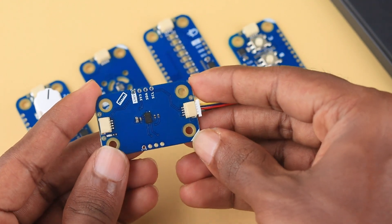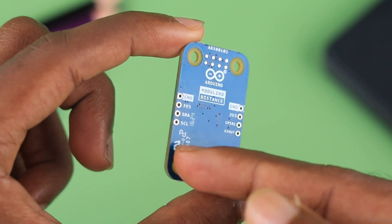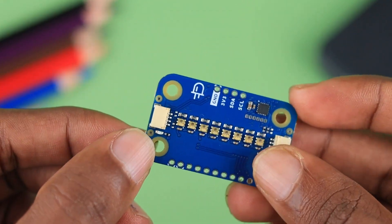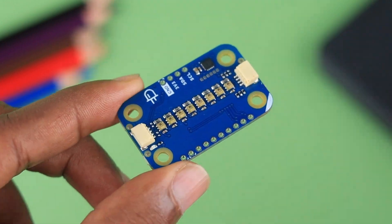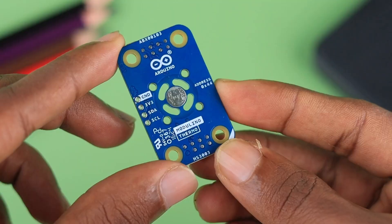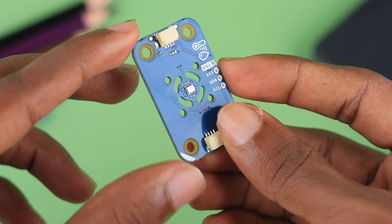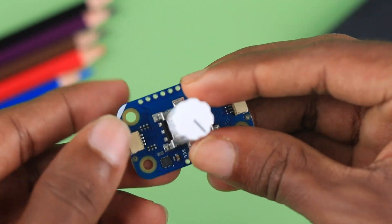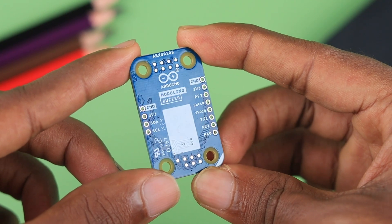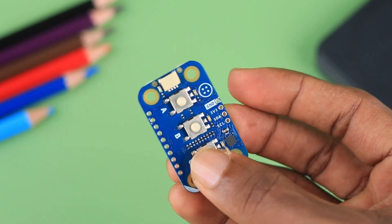The Distance Modulino uses the VL53L4CD, a time-of-flight sensor from STMicroelectronics, that can measure distances accurately up to 130 centimeters. The Pixel Modulino contains 8 RGB pixel LEDs, perfect for creating colorful light displays. The Movement Modulino uses the LSM6DSOX, a 6-axis IMU, great for detecting motion. The Thermo Modulino uses the HS3003, a high-precision temperature and humidity sensor. The Knob Modulino is an encoder with a push-button designed for precise rotary control and user input. The Buzzer Modulino is perfect for generating sound alerts, and the Buttons Modulino is designed for user input, allowing for interactive control and functionality in your Arduino creations.